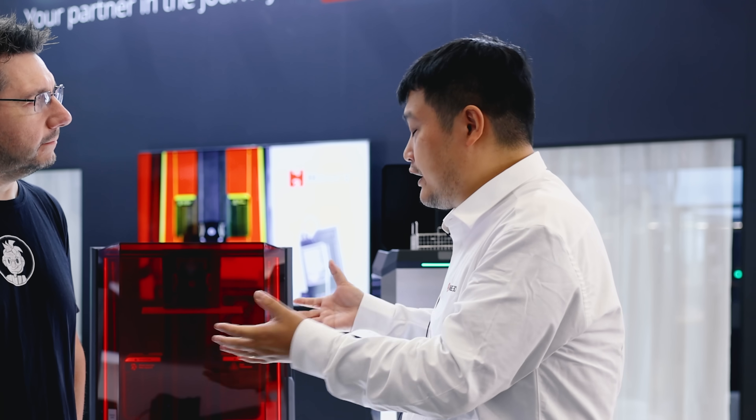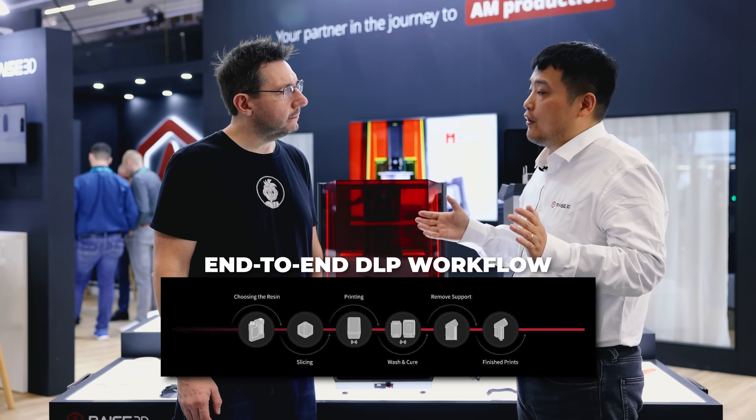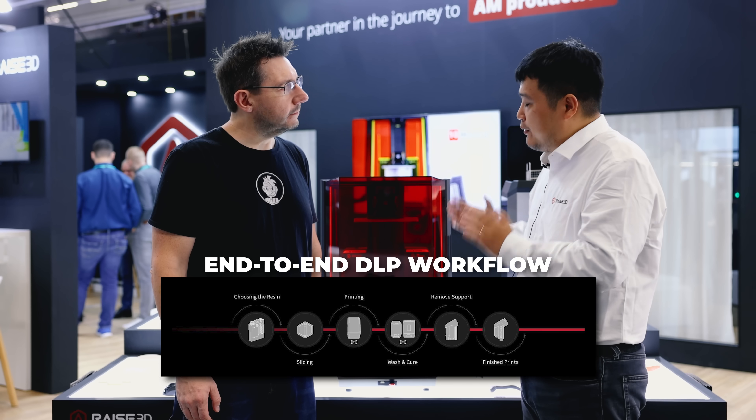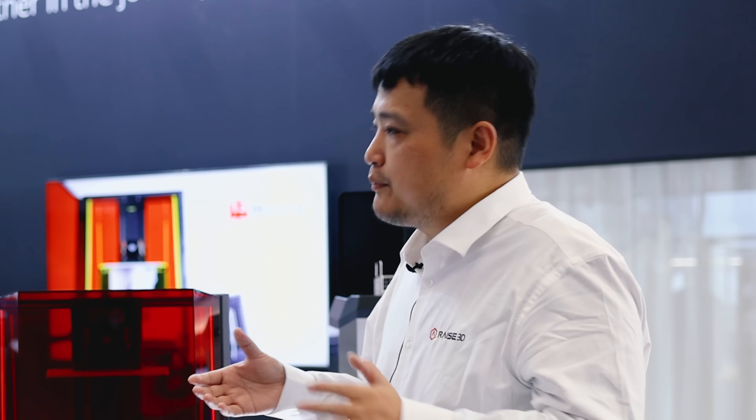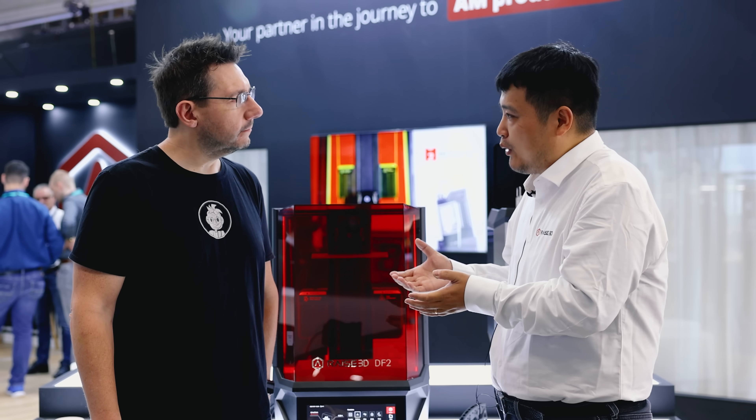We have to record everything — which printer, what's the lighting intensity, which file, when did you print, how much resin was left in the feeding station, and so on. You have to ensure the whole workflow is traceable and the result is guaranteed and repeatable. We're trying to bring an open ecosystem with affordable and performance-balanced options. Our OIP program has been elevated into an open resin program, with resins from our partners Panko and BASF, bringing the best solutions in the market.